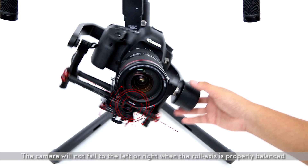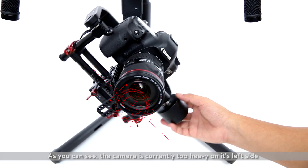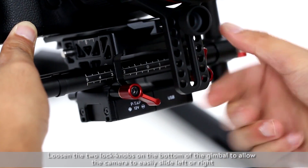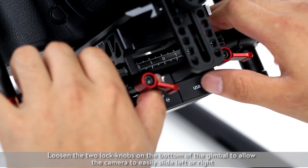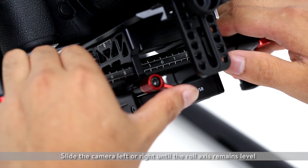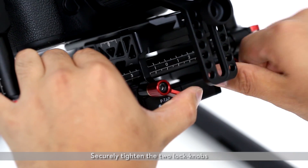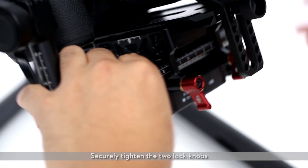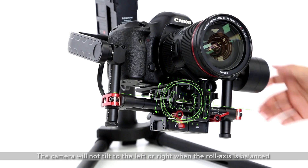Balancing the roll axis. The camera will not fall to the left or right when the roll axis is properly balanced. As you can see, the camera is currently too heavy on its left side. Loosen the two lock knobs on the bottom of the gimbal to allow the camera to easily slide left or right. Slide the camera left or right until the roll axis remains level, then securely tighten the two lock knobs. The camera will not tilt to the left or right when the roll axis is balanced.